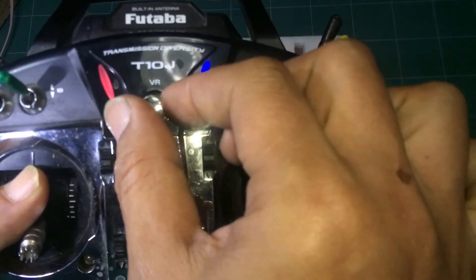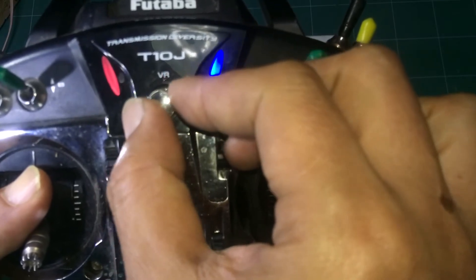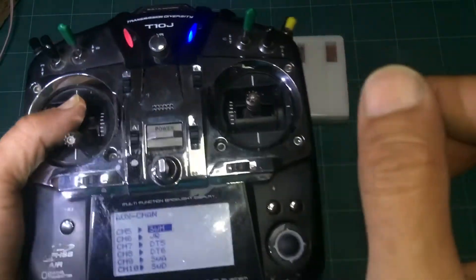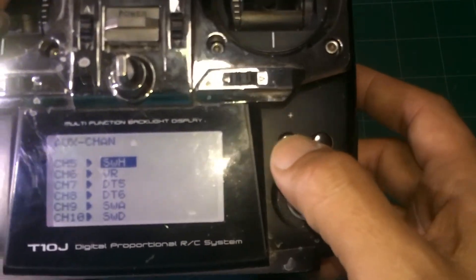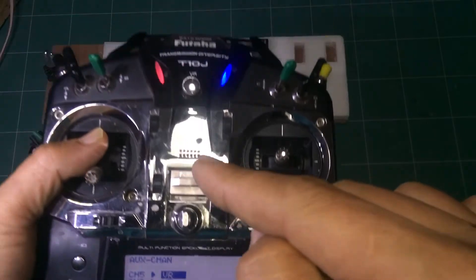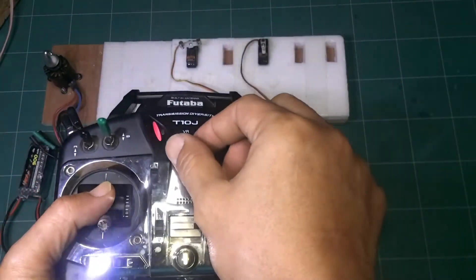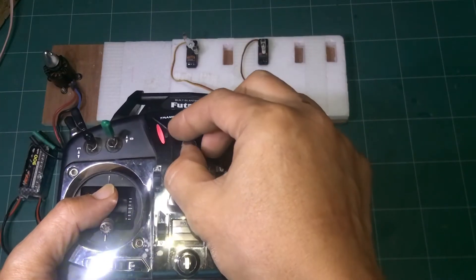For the VR knob, you can turn it to the left and right, and when it reaches the center position you will hear a beep — that beep means 50%, which is the center. Change the assignment to VR, then turn to the left, back to center, and to the right. It works.